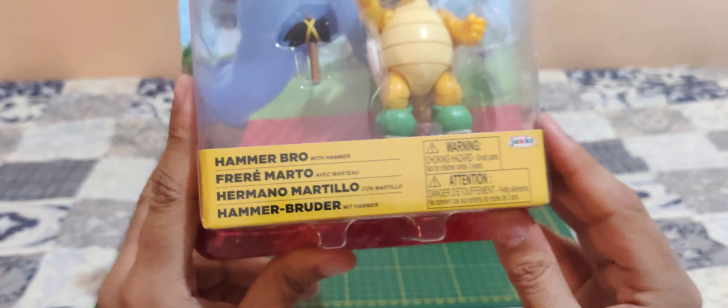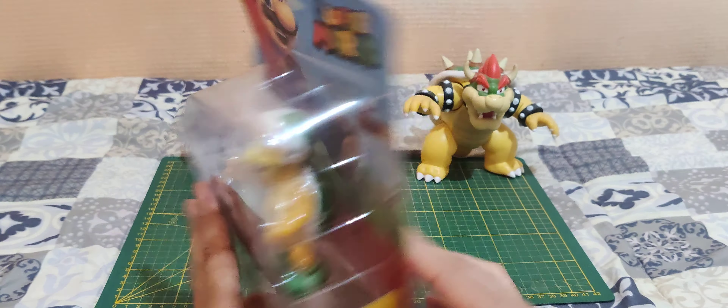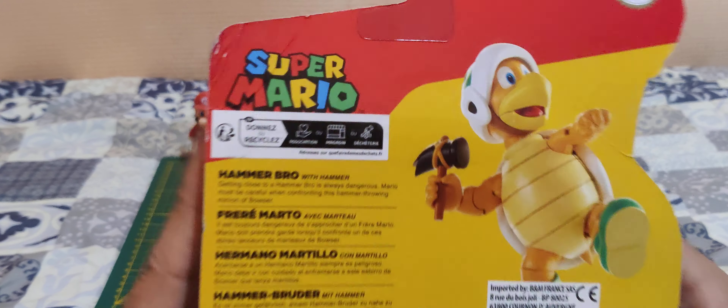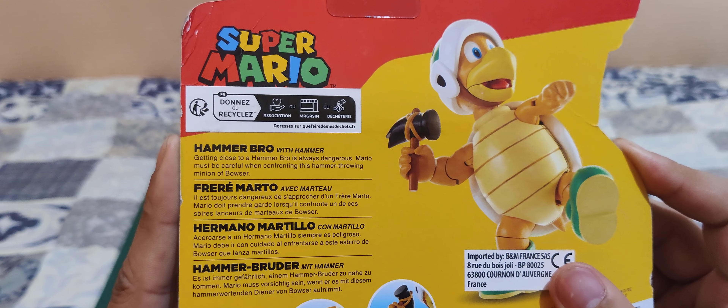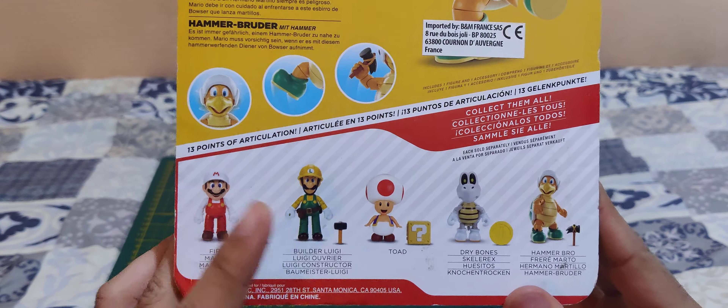It's made by Jakks Pacific. There's not much under here. Nice look on the sides. And on the back we have a nice picture of the Hammer Bro. Here's the description, and all the other toys you can find in this line.